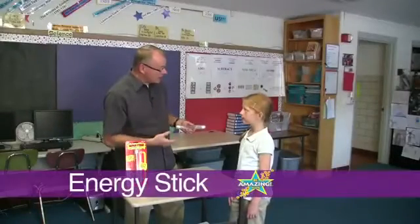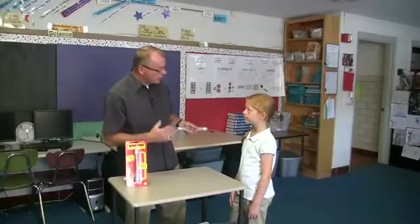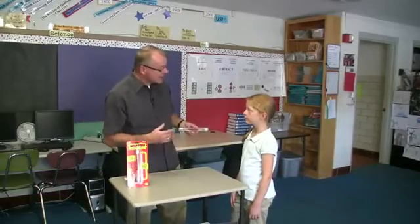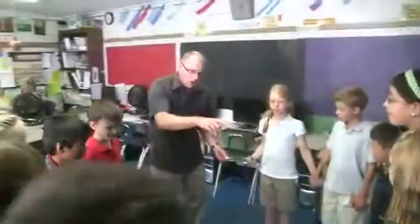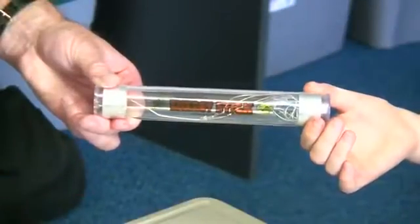We're going to talk about the energy stick. The energy stick is a great way for you and your friends to see how electricity works. Everyone's holding hands, and this is the energy stick, and we want to see if electricity will travel over our skins.